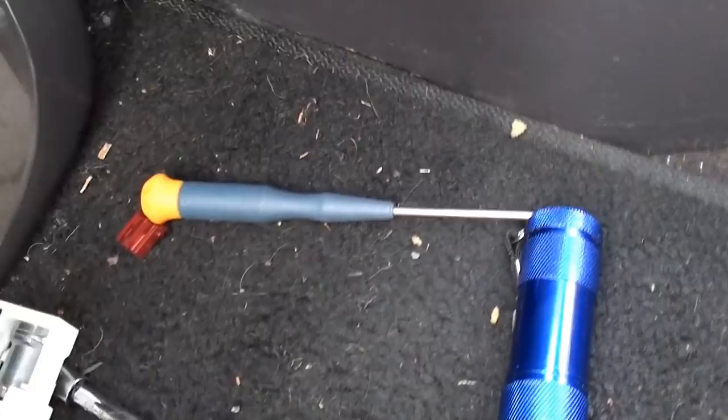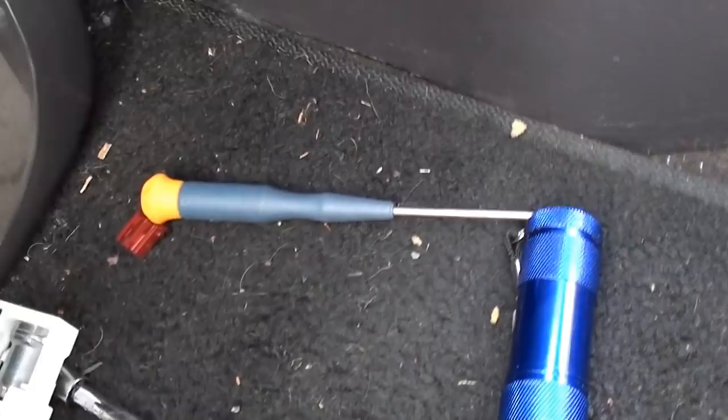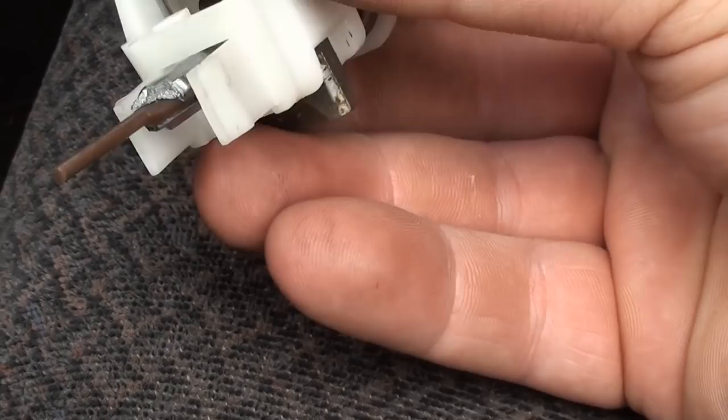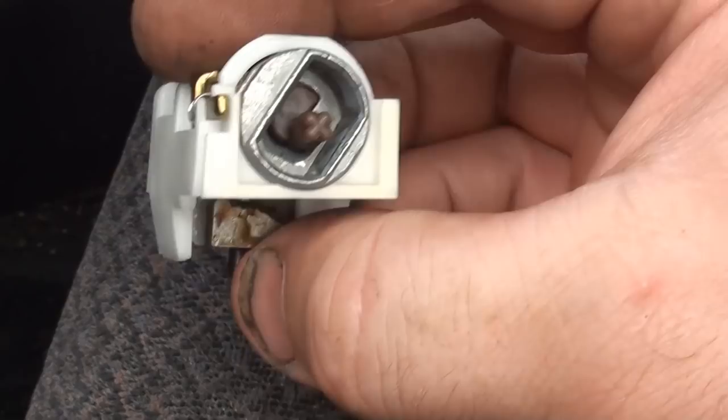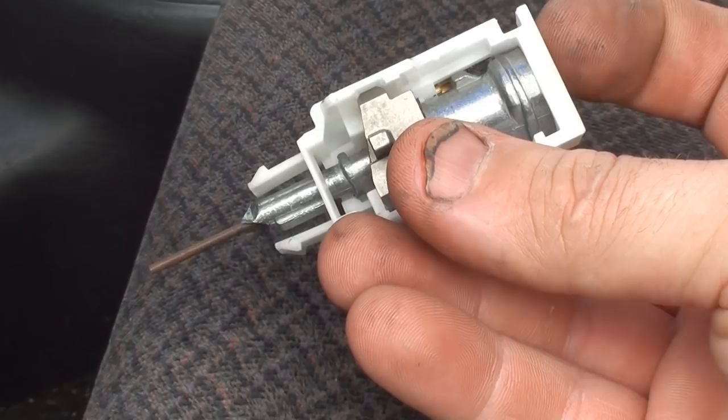Here's a shot of it. As you can see, it's just that aluminum piece — it's not very heavy, and that's what broke. I'm not 100% sure if you could pick one of these up at the parts store, you might be able to. If you take it out, you should be able to find it somewhere. Alright, let me go get the part and I'll be back.